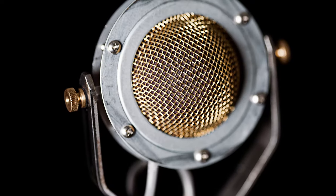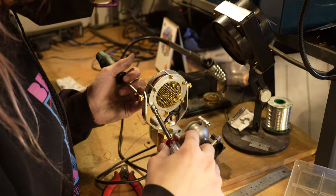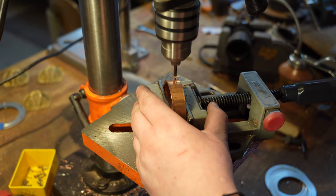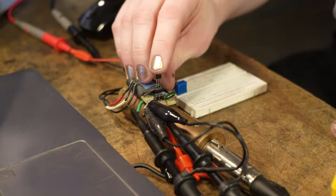This build process is essentially the same as the first mics made by our founder in his garage ten years ago. Today, we have a team of four builders in our Portland, Oregon workshop, and together we have produced over 10,000 microphones. Watch as our builders craft these mics from parts to performance.